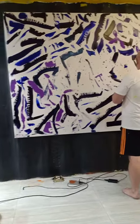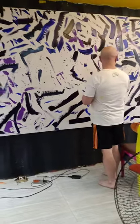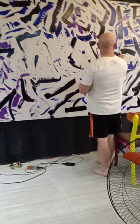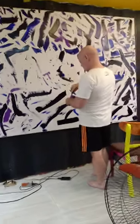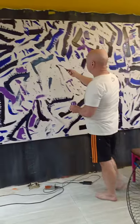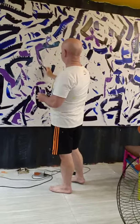Daddy, what series are these? This is the Color Interrupted series. And what name is it? This particular painting is being done for a place called Vitro, in Hanoi, Vietnam.